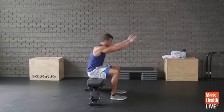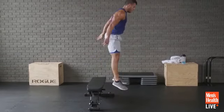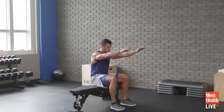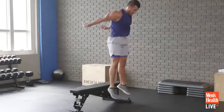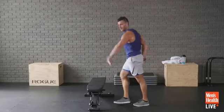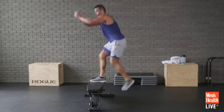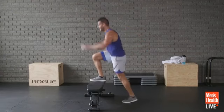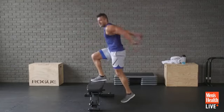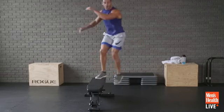Here we go — power through. I'd rather you get more height on the jump and fewer repetitions. We really need some power output. Four seconds and we switch to step-up jumps. Then switching to laterals — come on, let's go.